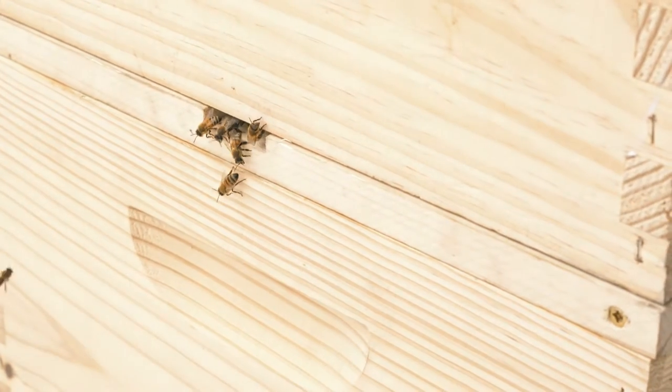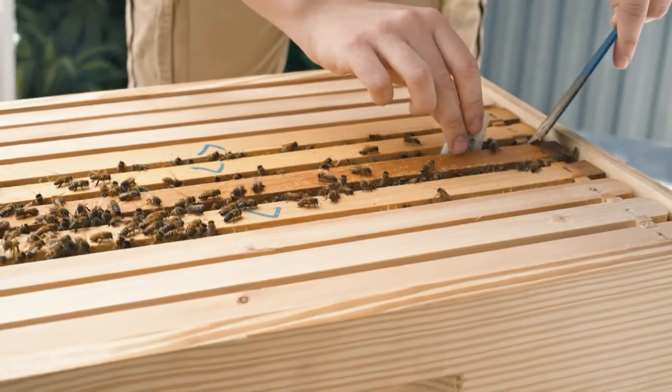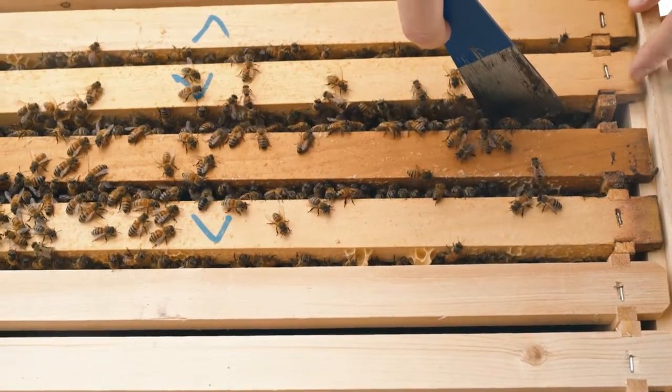Now we're going to introduce our queen to the upper box. You're going to want to delicately take your queen and insert her in between two frames. While you're inserting the queen, you want to be sure that the entrance is pointing downward — so the sugar gum entrance will be pointing down when you put her in. You're just going to push her a tiny bit into the wax to make sure that she's held in place.